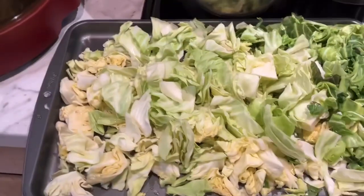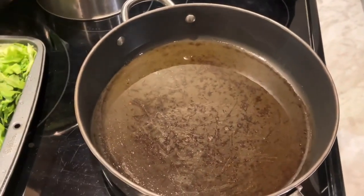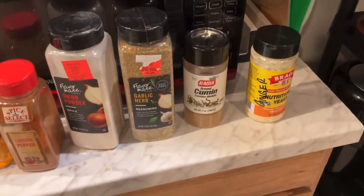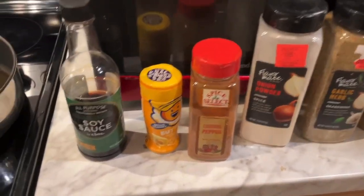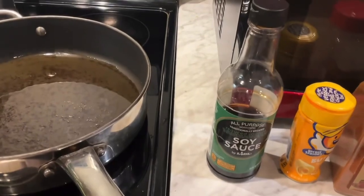This is TC again. My cabbage is chopped up. My olive oil and sesame oil is heating — it's starting to smoke, so it's time to put the cabbage in. And these are the spices I'm going to use in my fried cabbage: ginger, cumin, garlic and herb no-salt, onion powder, cayenne pepper, butter flavored popcorn salt, and some soy sauce.